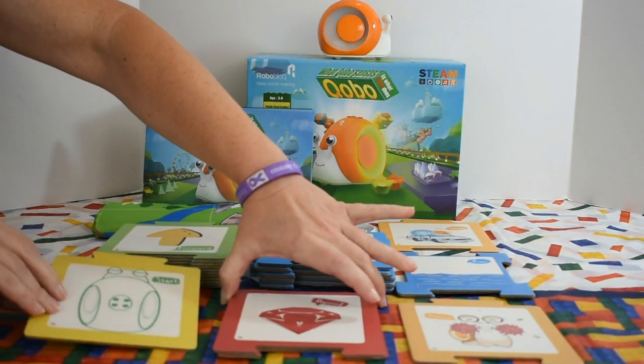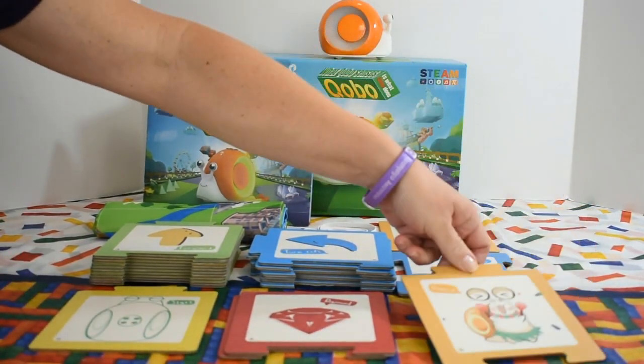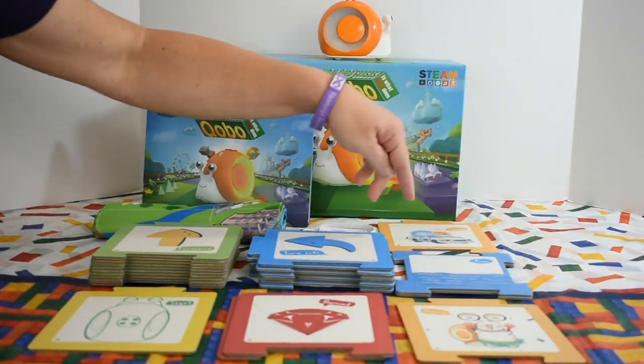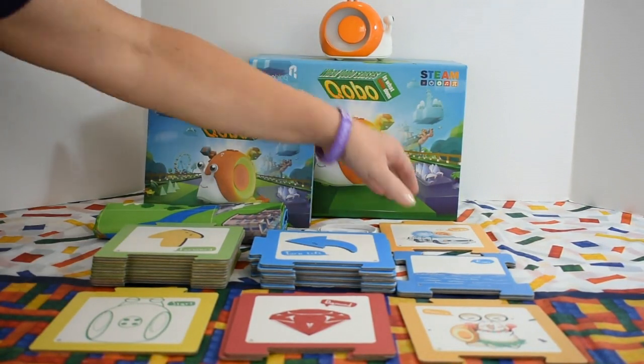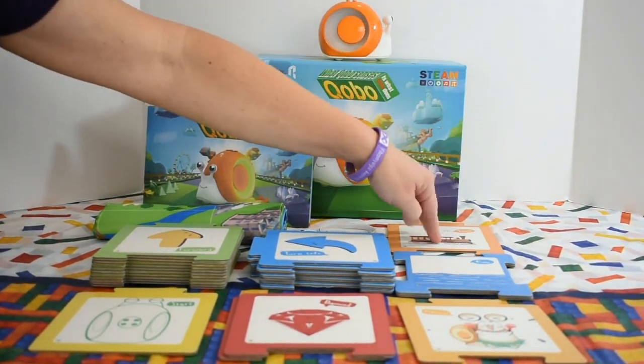We have our start and our destination cards — these two always have to be used. There's also a singing and dancing card. We have the river card; Kobo must avoid the river or it'll drown — it's part of the adventure. It also has sound effects. It's really just a lot of fun.